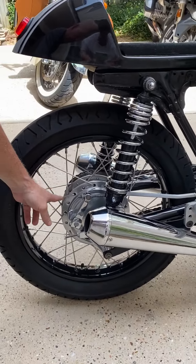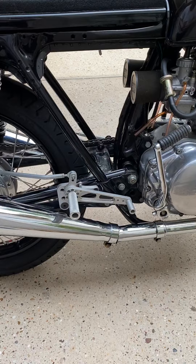Powder-coated rims, hand-polished stainless steel spokes from Buchanan.